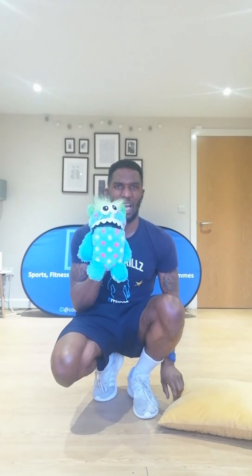So let's get into it. Today we're going to do some activities and exercises involving two things. One, a teddy — his name is Gummy, by the way, so say hello Gummy. And two, a cushion. Now I bet you're thinking, how do I do exercises and activities using a cushion and a teddy? You'll soon find out.